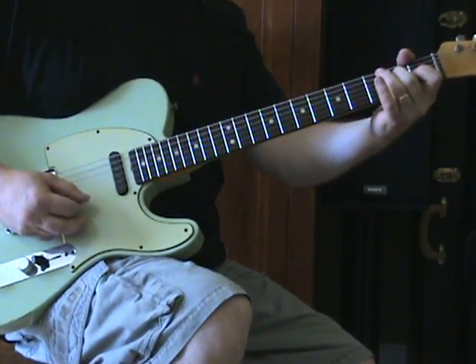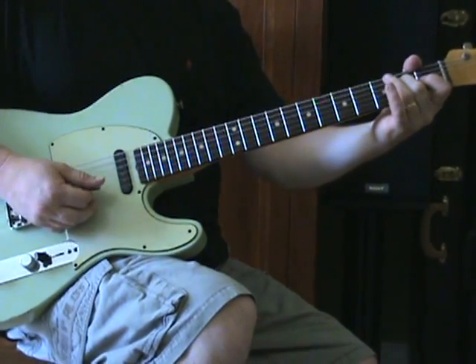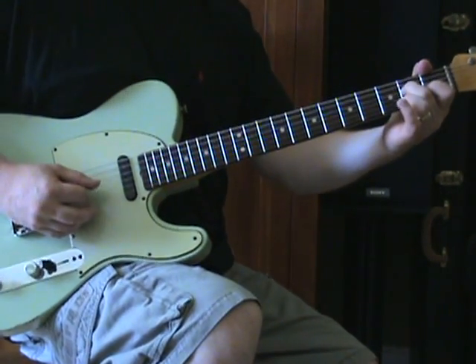We'll go down to an E minor — again, using just the D, G, and B string. So I'm just fretting the second fret of D.